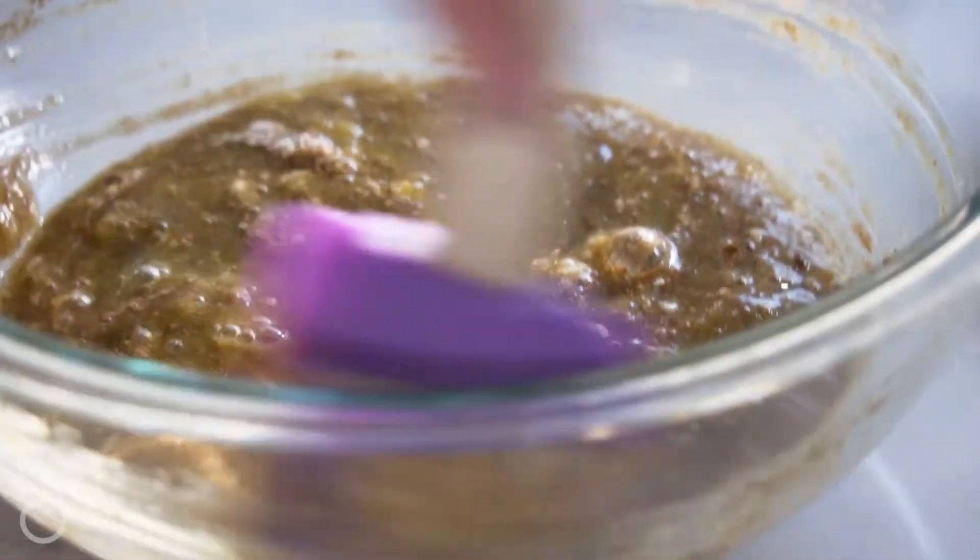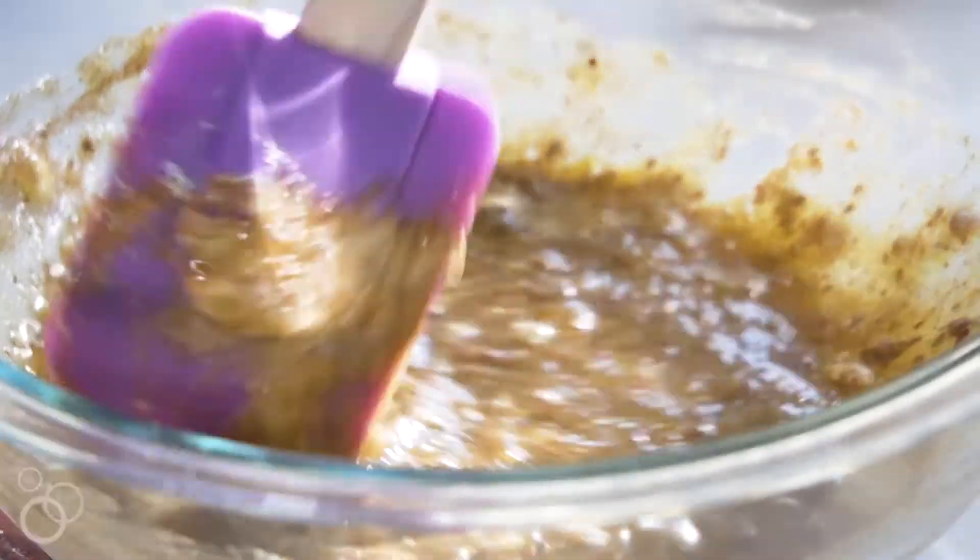Now I'm going to add the rest of the dry ingredients: cinnamon, baking powder, and some salt. Stir that up and get it all incorporated. I love this recipe because it is one bowl, one spoon — that's it.